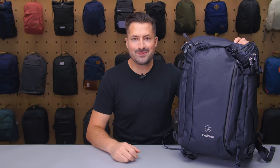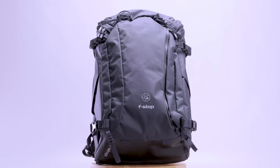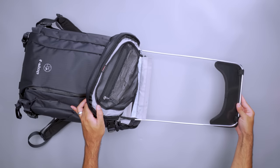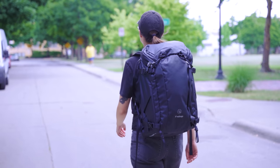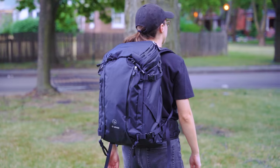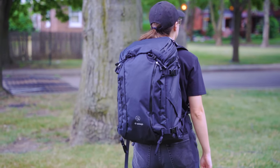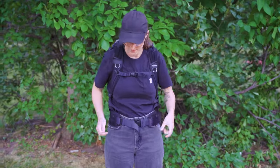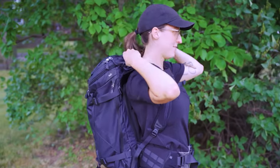When heading off the beaten path, your backpack needs to keep up. The F-Stop Lotus 32-liter camera backpack is loaded with features to make going the distance more comfortable. It has an aluminum-framed back panel that disperses weight so you can bring your medium-format camera on a long hike without straining your back. There's also ample padding and channels for airflow to stay cool on warm days. Utilize the hip belt and load lifters up top for extra support when a short outing turns into an all-day excursion.